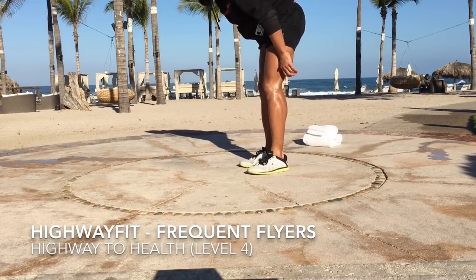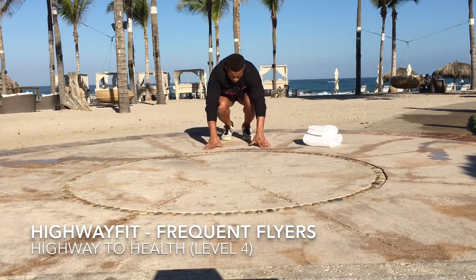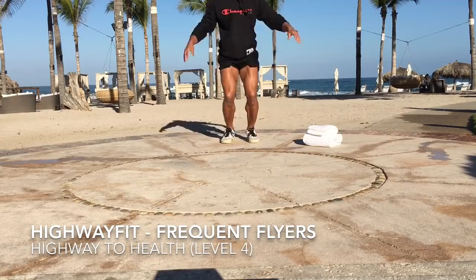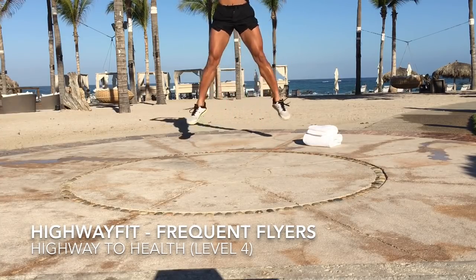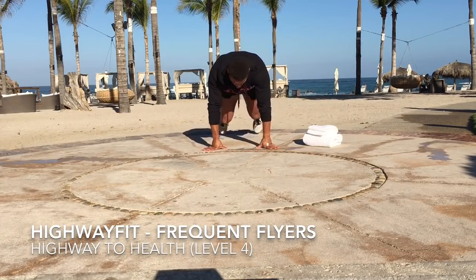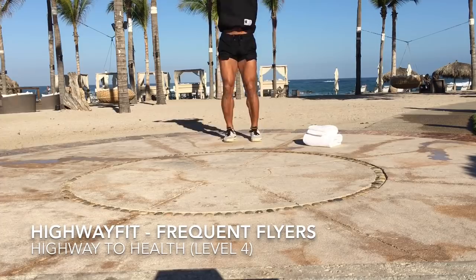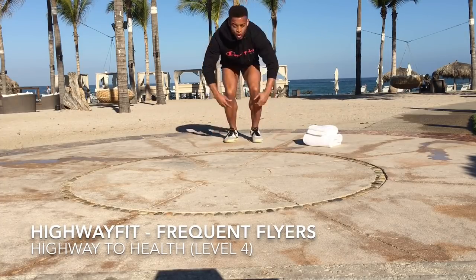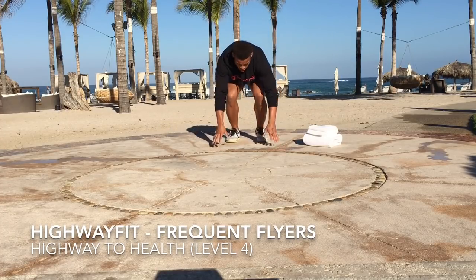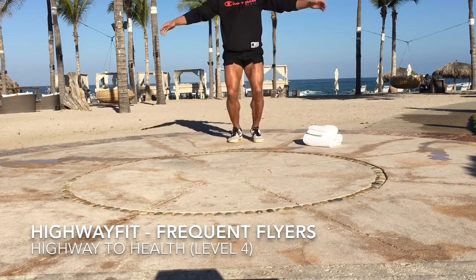Burpee jacks. Going down to a burpee, up into a jack. Four — halfway there. And ten.